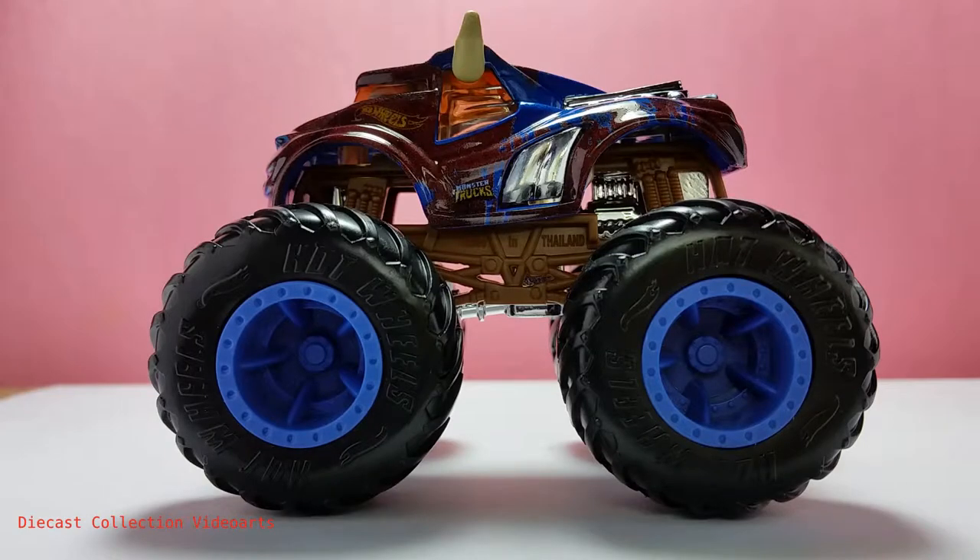The Steer Clear is a fantasy model of a monster truck in the form of a bull. I think this is the upgrade of the original Steer Clear from the main line into a monster truck version.